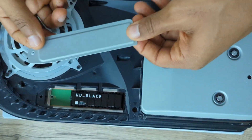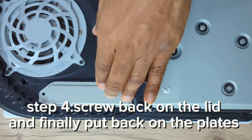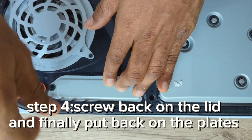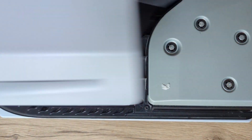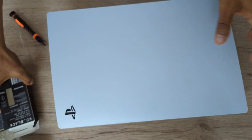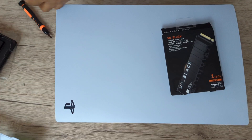For the final step — step four: screw back on that lid using the screw we removed before. There we go, it's now in. Now put the plates back on. You can see the pins on the plate — make sure they slot right into the holes on the console itself. Slide it right in and there we go — that's how you install the WD Black SSD or any SSD with a heat sink.